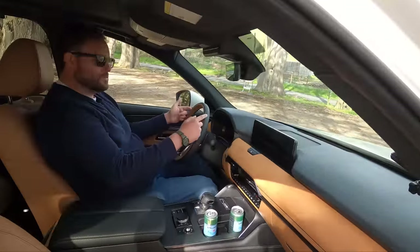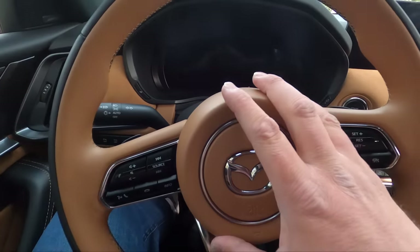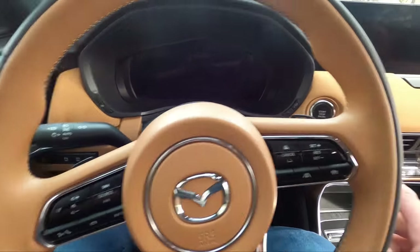Two-tone on the steering wheel — the rim is black, the wheel is tan. Good controls. You do have lane centering on this and they have an all-new drive system for that which works great. No ping-ponging, nothing crazy there.